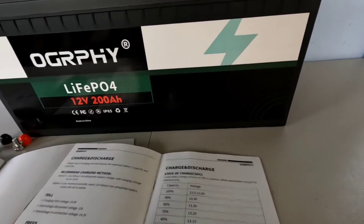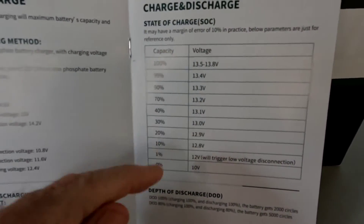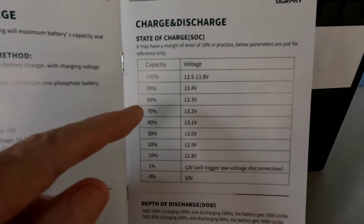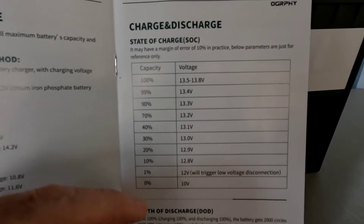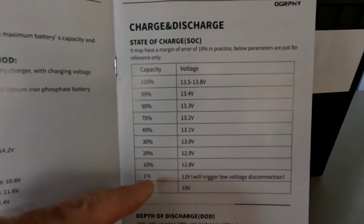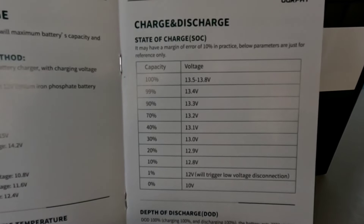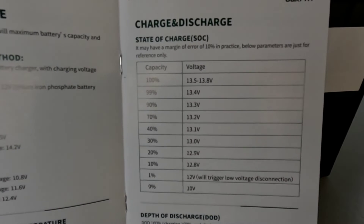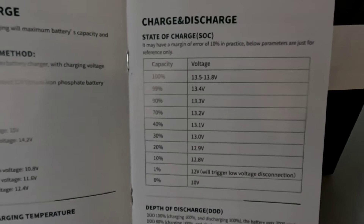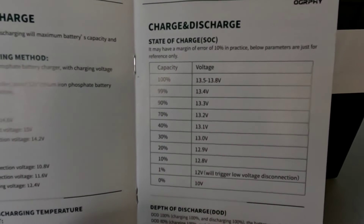The manual and brochure are nicely laid out. For those of you that don't know about the charge and discharge states of charge: the chart shows that at rest, 13.5 to 13.8 volts is 100% full, all the way down to 12.8 volts being about 10%. It drops incrementally as you discharge. As many of you know, this type of battery will just hold that 13.2-volt charge rock steady for a very long time while discharging, then drop off fairly quickly if you're depleting it completely.